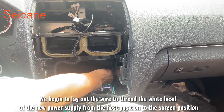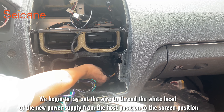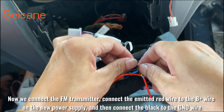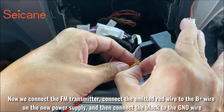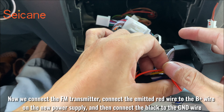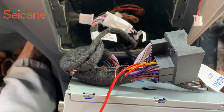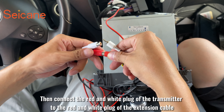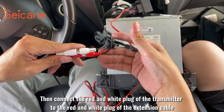We begin to lay out the wire to thread the whitehead of the new power supply from the host position to the screen position. Now we connect the FM transmitter, connect the emitted red wire to the BGR wire on the new power supply, and then connect the black to the GND wire. Then connect the red and white plug of the transmitter to the red and white plug of the extension cable.